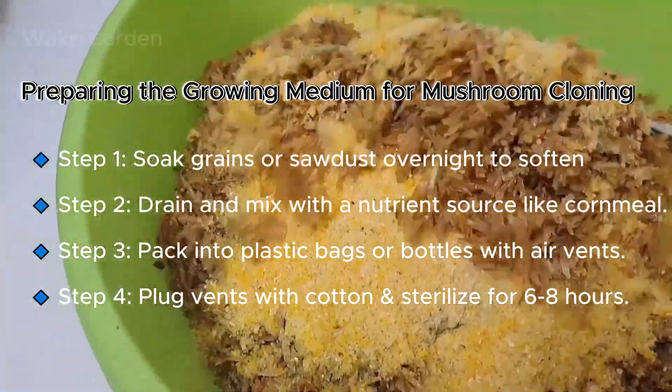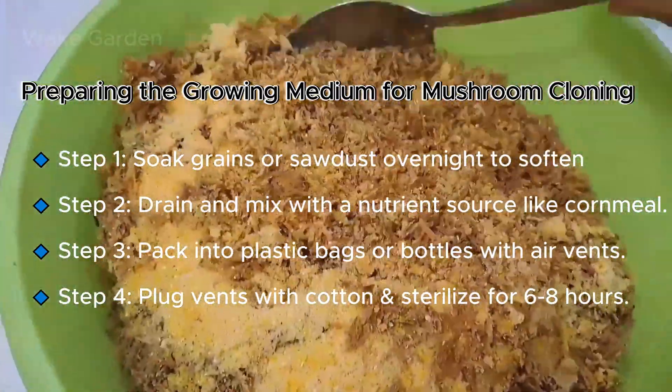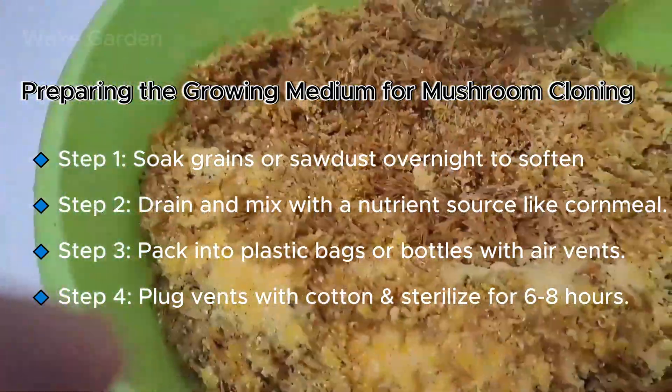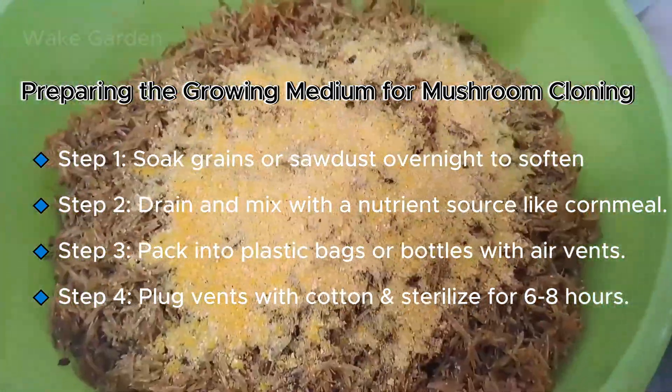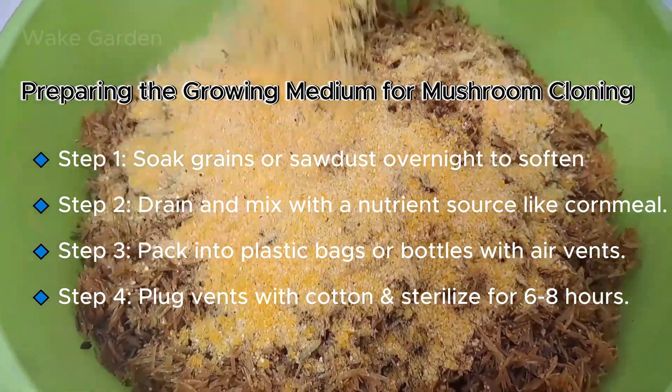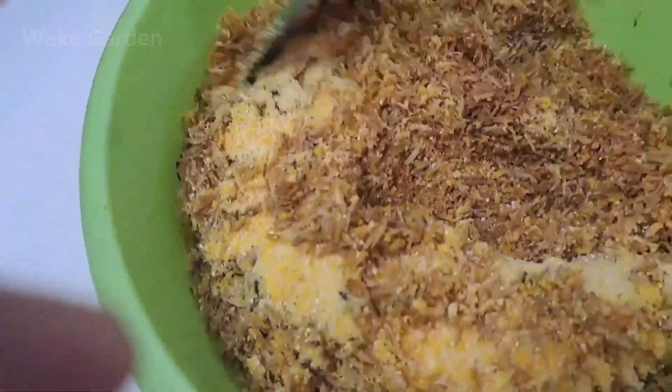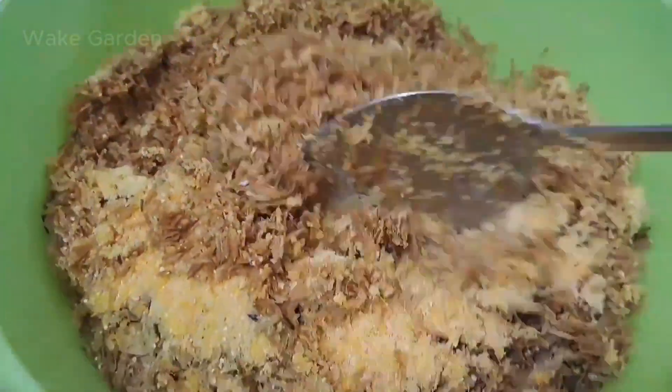If you want better long-term results, try pasteurized sawdust or sterilized grains like brown rice for faster mycelium growth. In this case, we are using rice husks and cornmeal, but you can substitute with other grains like wheat, barley, or even hardwood sawdust.